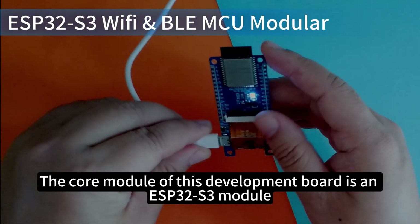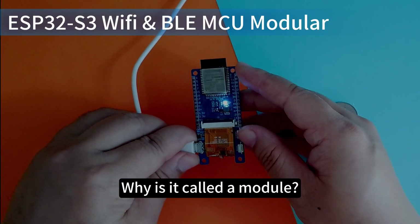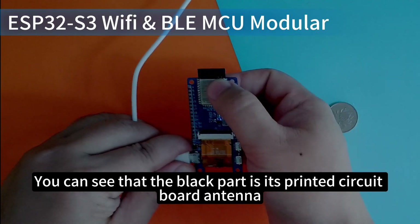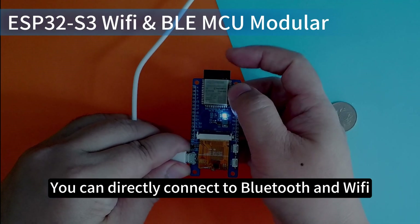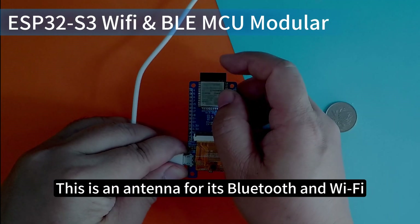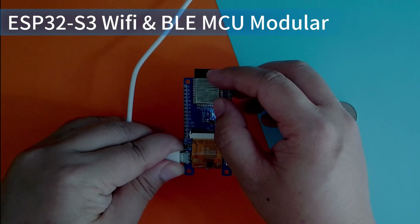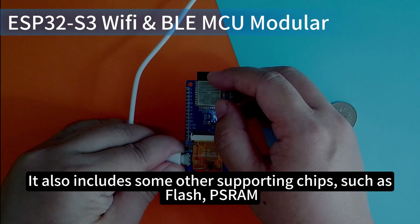The core module of this development board is an ESP32-S3 module. It integrates Wi-Fi and Bluetooth functions in the entire module. You can see that the black part is its printed circuit board antenna. With this PCB antenna, you can directly connect to Bluetooth and Wi-Fi. Other chips are packed in this metal shell.